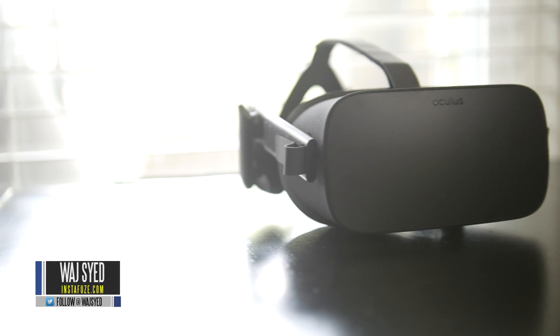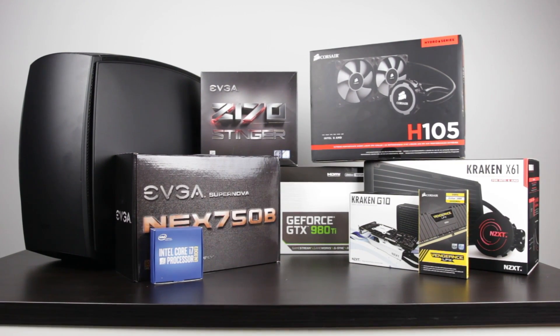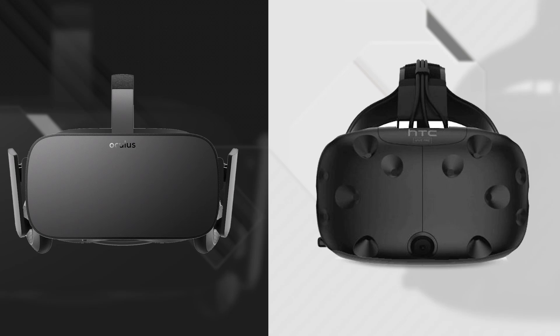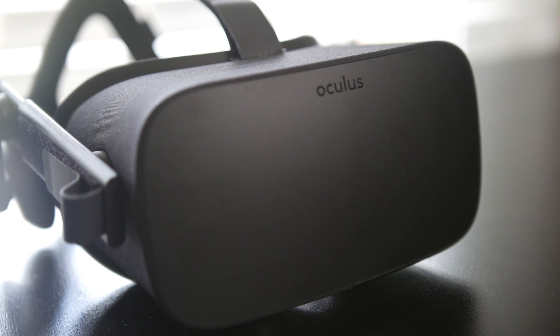Hey, what's up everyone? How's it going? This is Woj. Hope you guys are all doing well. The Oculus Rift consumer version came out a couple of weeks ago. We got our hands on it, and what we're going to do in this video is make a compact, powerful PC capable enough to really put the Oculus Rift through its paces and give you an excellent VR gaming experience.